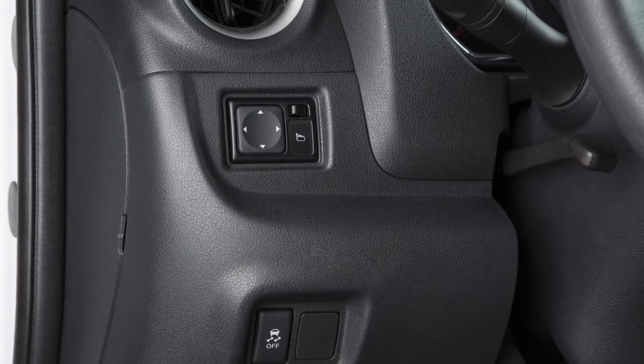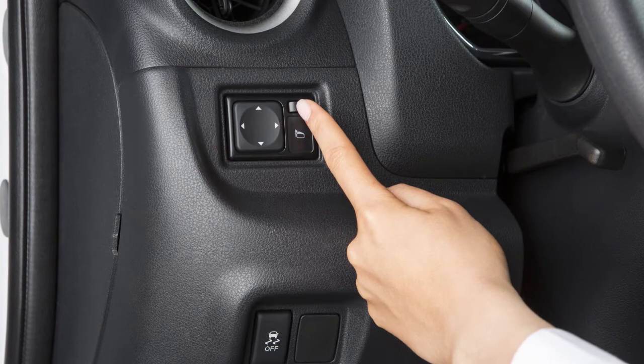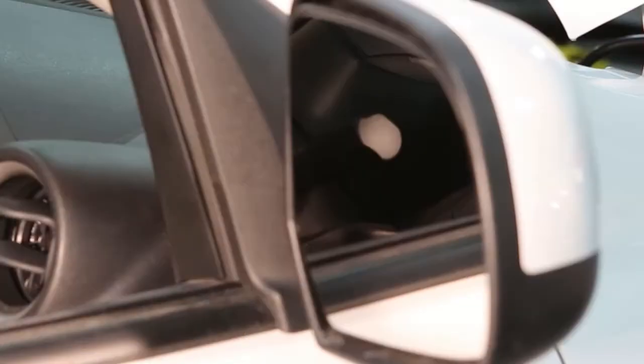To make adjustments to the outside mirrors, move this switch sideways to select either the left or right mirror. Then use this larger switch to the left to adjust each mirror to the desired position.